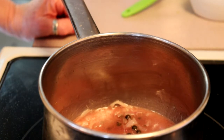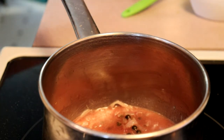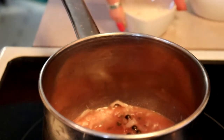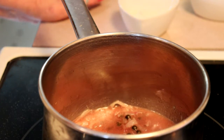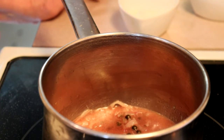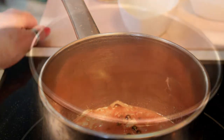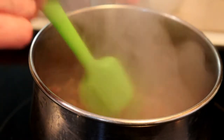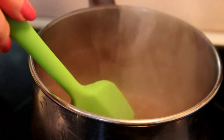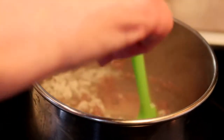We want this to bubble and the liquid to boil away. Once it's almost gone, we're going to add two tablespoons of plain flour and mix that in. Let it cook for a bit — not too long, you don't want to scorch it — and then we'll add a cup and a half of beef stock and stir until it thickens. Once the liquid has boiled off and it's starting to look a little thicker, add the two tablespoons of plain flour and stir continuously.